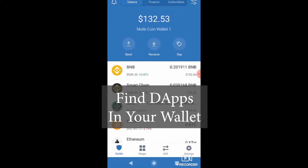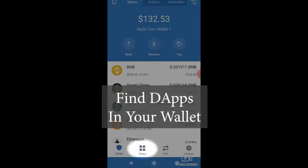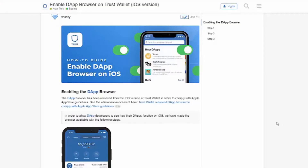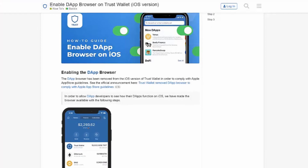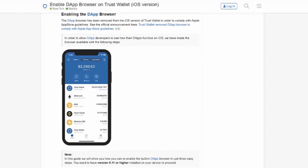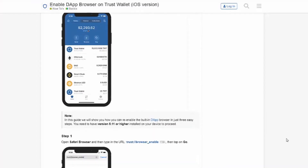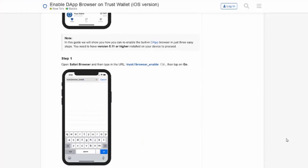The fix is actually pretty simple — the main problem is that you're using the wrong browser. Go back to your Trust Wallet and you'll see at the bottom there's a DApps option. That's a DApps web browser — a Web 3.0 browser capable of using smart chain assets. For any exchange like Uniswap or PancakeSwap, you want to use that browser instead.